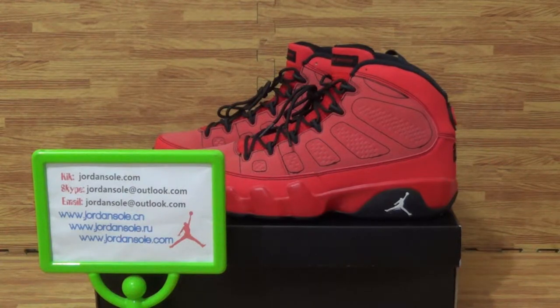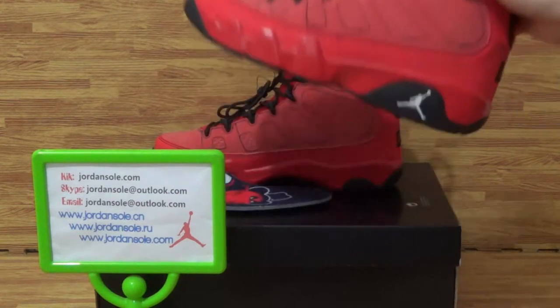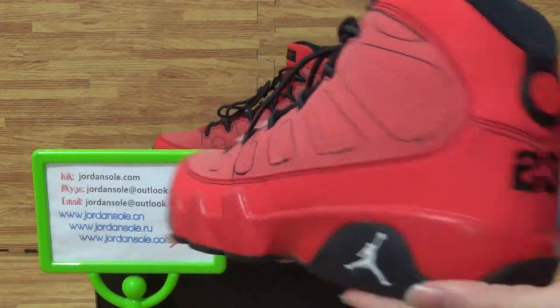Hi guys, this is Ella from GenSoul.com and I will show you another pair of shoes about Syndicate, a Jordan Knight, multiple drones.